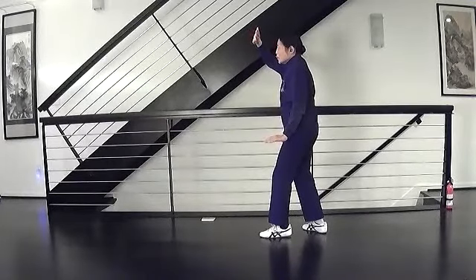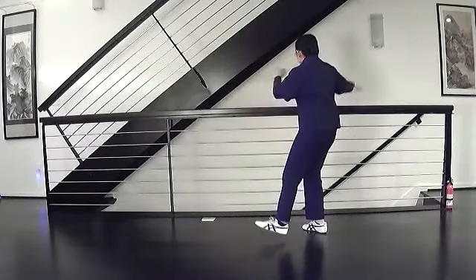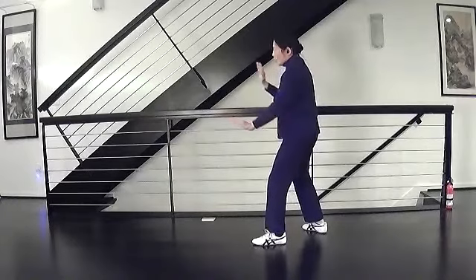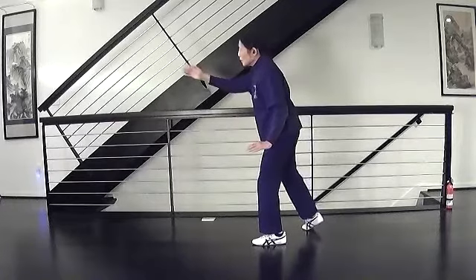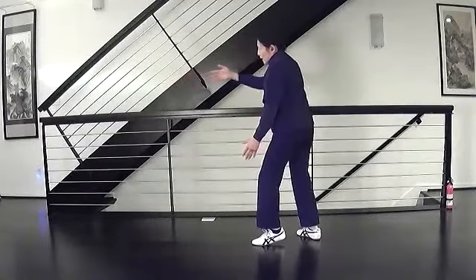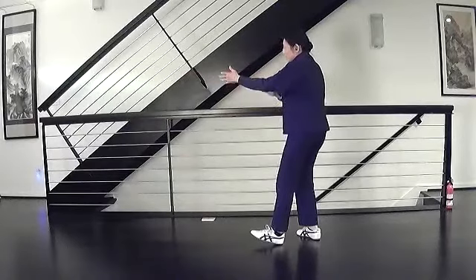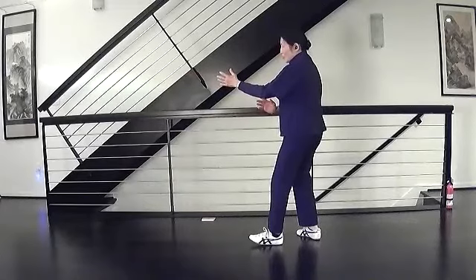Left brush knee. Turn your hands. Swing. Step. Brush. Strike. Hands strum, salute. Yield forward and pull in the back foot. Pull in, pushing off the front foot, and one hand up, one hand down. Your 30% should be on the heel of the left foot.